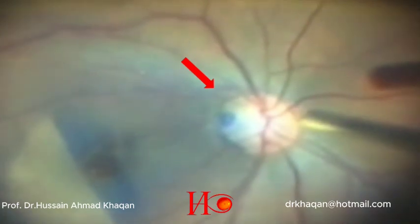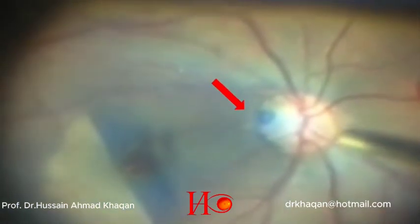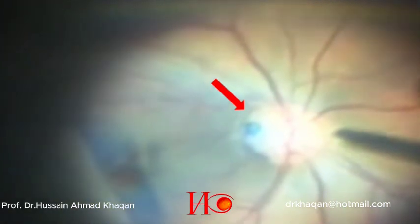Here you can see that with the fluctuations of fluid, the vitreous plug sucks in and sucks out. This is a very important and new finding.